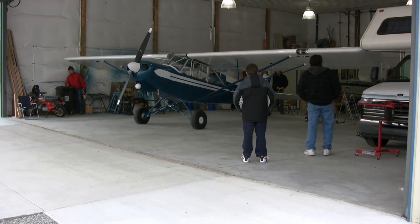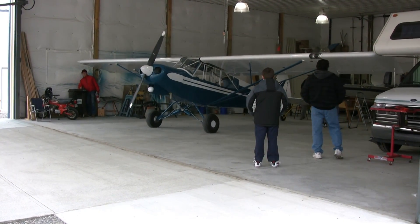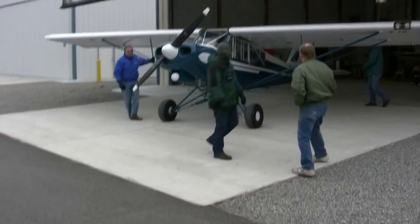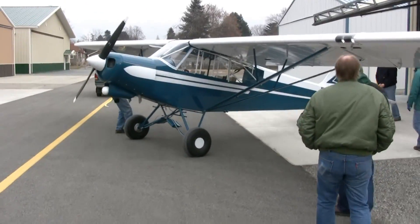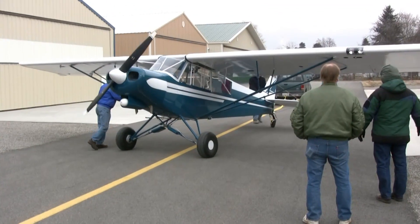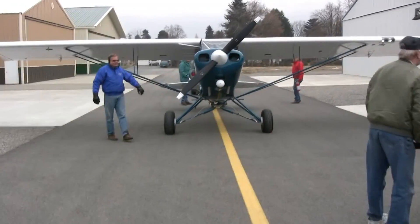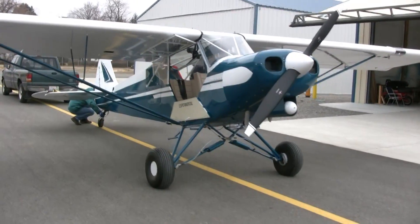Here we are at the inaugural engine start day for Christian's PA-18 Super Cub. I get ready to roll it out and we're going to get it in position where we can crank it up. She's rolling out — brand new PA-18, never been started before. Today the engine starts for the first time. Never been flown, never been started. Brand new airplane.